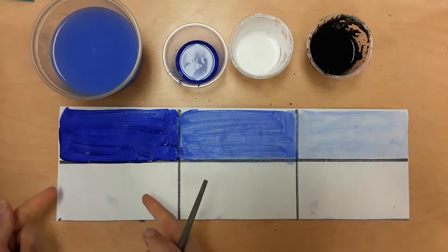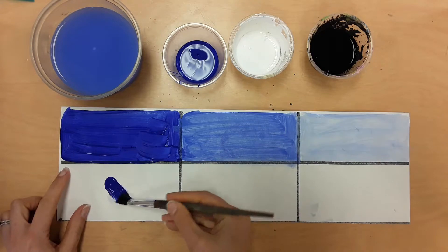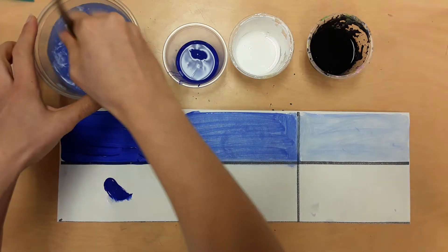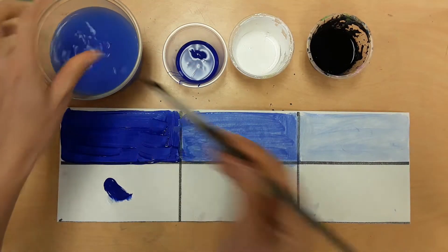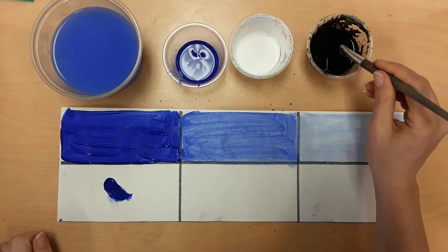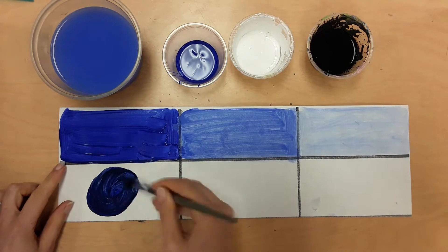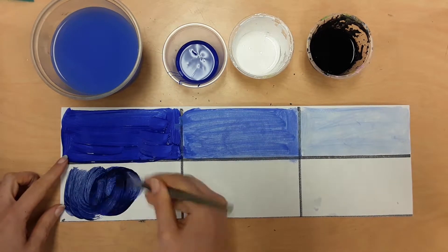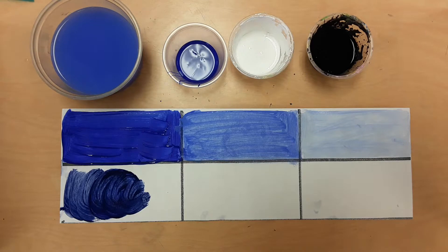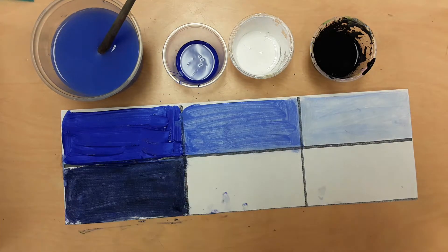Now we're making shades. Start with the hue first, stir out your brush. When you take black, only take a little bit — a tiny bit — because a little bit of black goes a long way. Just a little speck. Mix it in a circle and fill in the box. We just made a shade. Do that now and then stop.